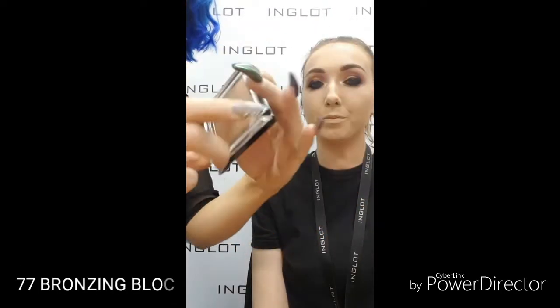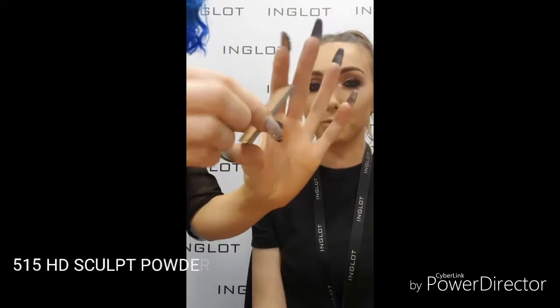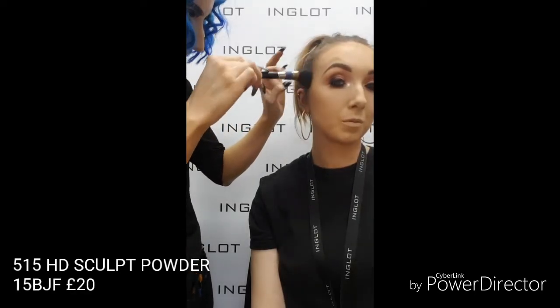Just bronzing the skin now using 77 bronze and black, with my 15 BGF brush — this is going to add a little bit of warmth and definition to the skin. Going in now with my 515 HD sculpt. This cool-tone brown is gorgeous to add a little bit more definition and contouring to the skin as well.